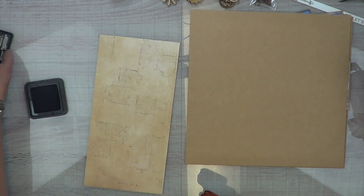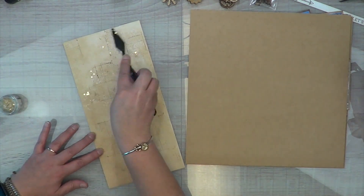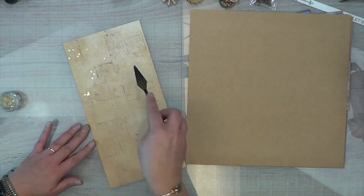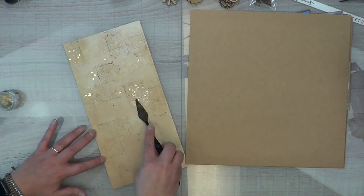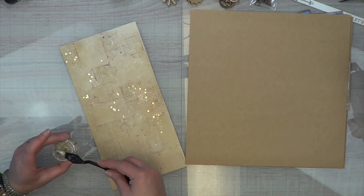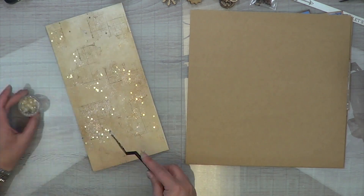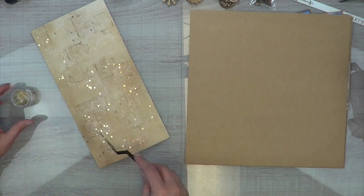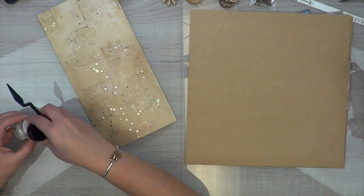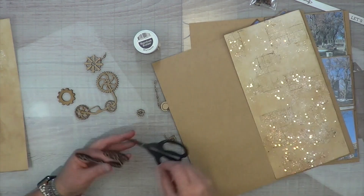I'm taking my Nebula Stickles glitter gel and just scraping it in random spots over where I stamped. I'm not looking for full coverage — just sprinkle, scrape, and be done. That's it, no more after that. Now I'm going to work on my wood pieces.